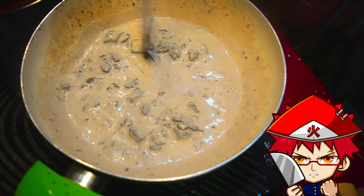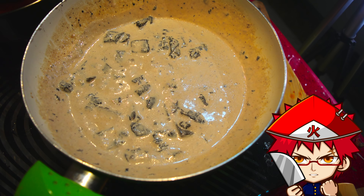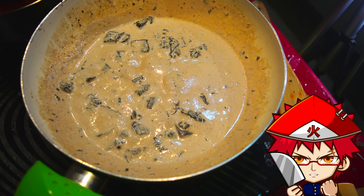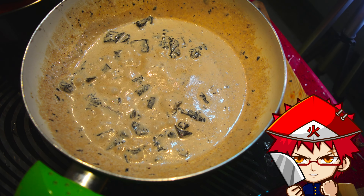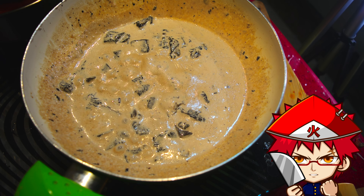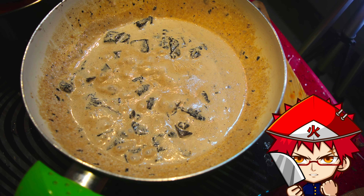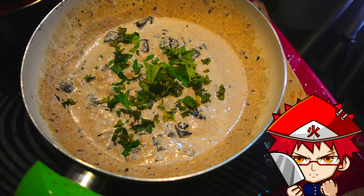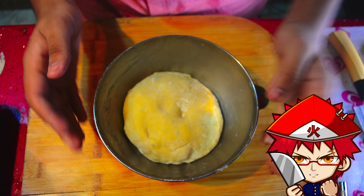With the sauce simmering, add your herbs — oregano, parsley, thyme, or rosemary would all go well. Just don't put in basil; I think basil goes better with red sauces than white. Also add some Himalayan pink salt to taste.